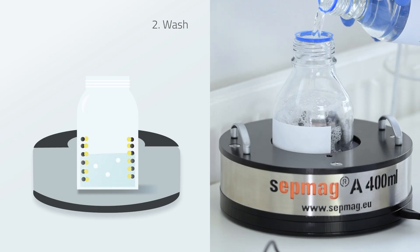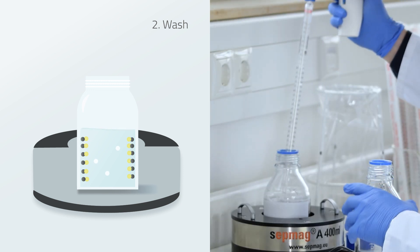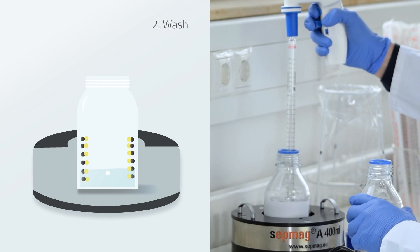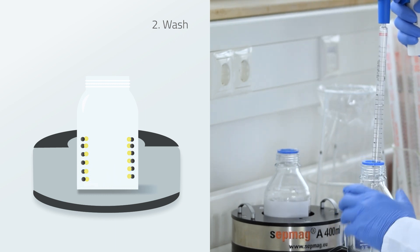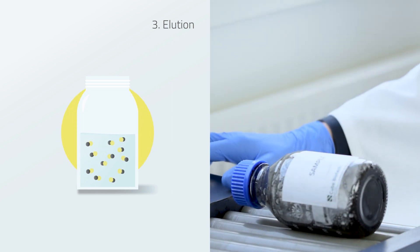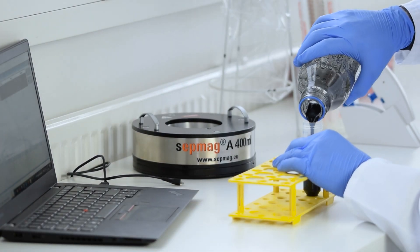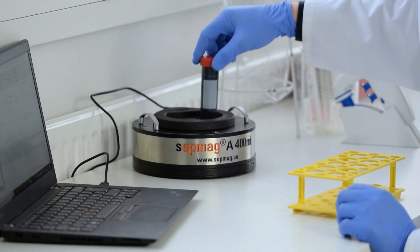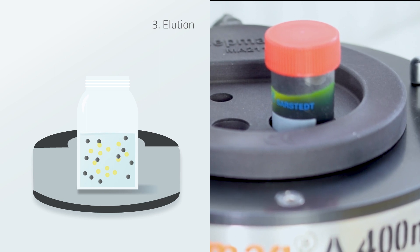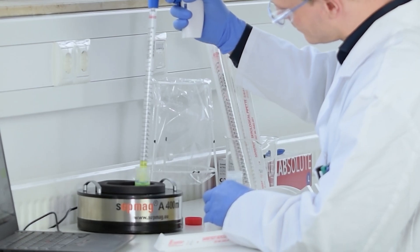Subsequently, wash the MAC beads at least two times with the washing buffer. To elute the protein, add the elution buffer. Let the mixture incubate, then place it into the system. The sample will turn yellow again because the MAC beads are held away from the GFP. Now the purified GFP can be collected.